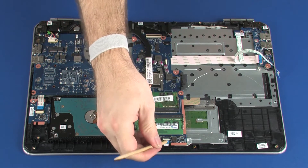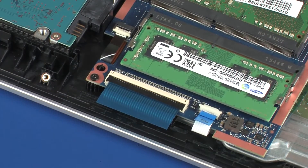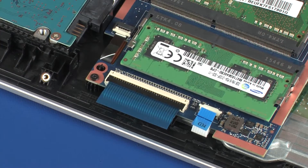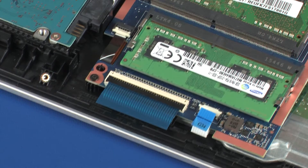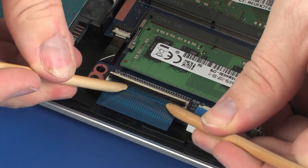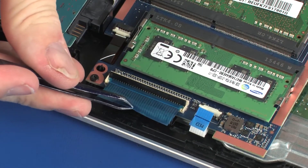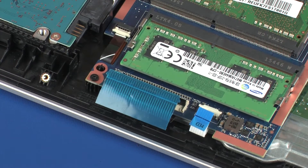Using minimal force, lift the locking bar up on the touchpad board ZIF connector and disconnect the touchpad board ribbon cable from the system board. Use care to prevent damaging the ZIF connector and ribbon cable. Using minimal force, lift the locking bar up on the keyboard ZIF connector and disconnect the keyboard ribbon cable from the system board. Use care to prevent damaging the ZIF connector and ribbon cable.